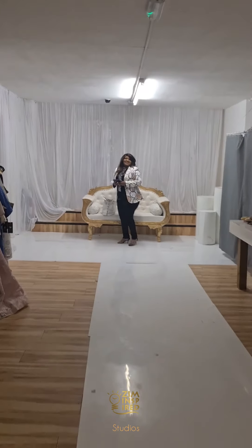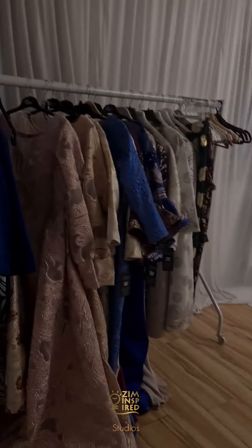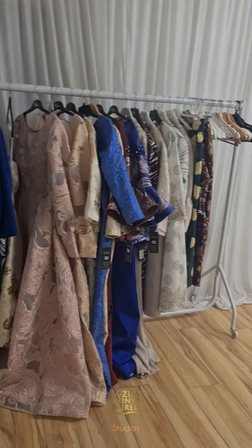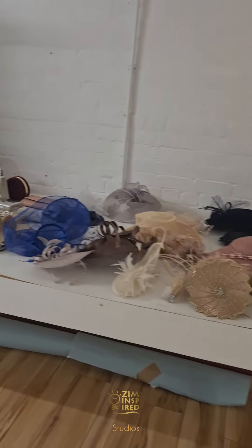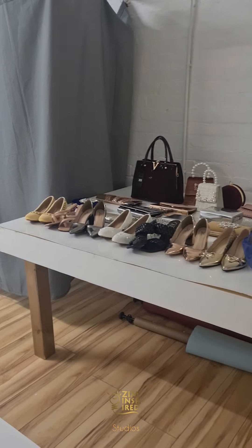We have got all the clothes right here that we are going to be working with. This is a lifestyle shoot stroke product photography session, and that's our client — Serura Fashions.